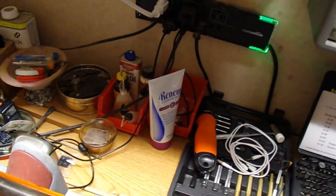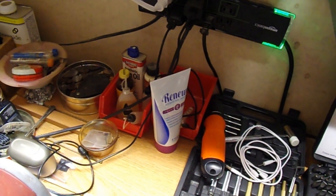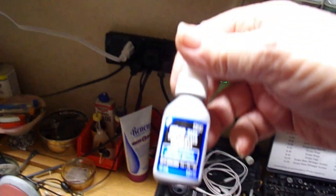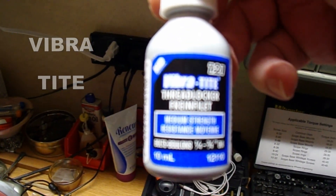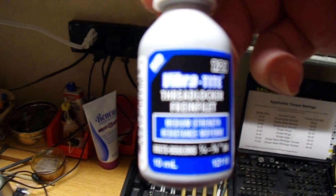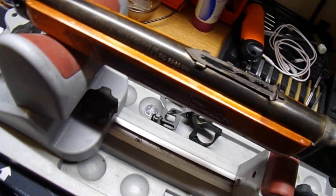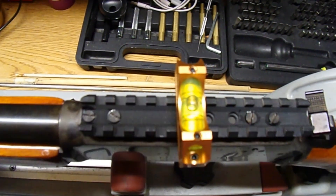Now that everything's all level, we can install our Picatinny rail. It's always recommended that you use a thread locker — this one here is Vibratite. It never hardens up, it can be removed, and the screws can be reused again. And as you can see, that is still level.